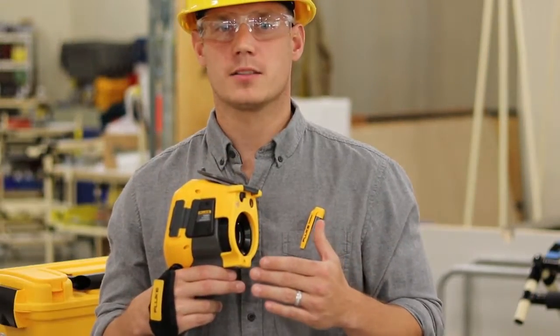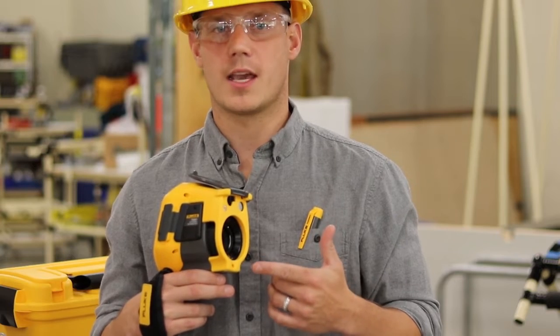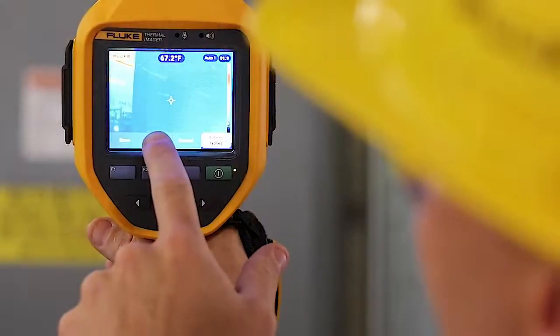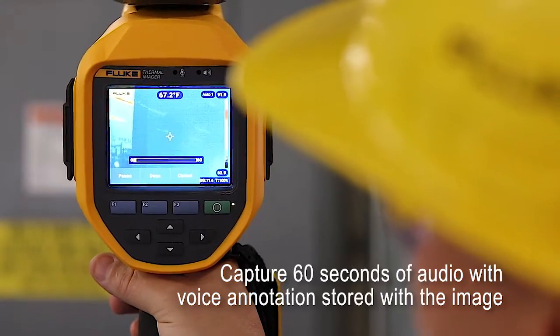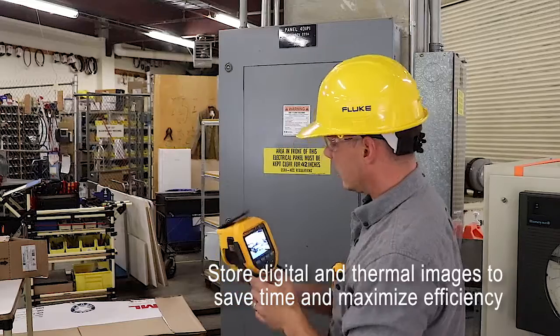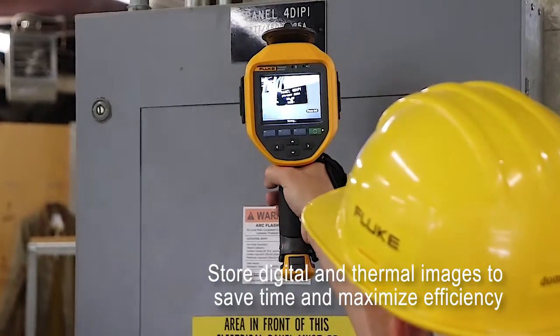With the TI-300 Plus, you can ditch the clipboard and capture all the information you need right on the camera using IR photo notes and voice annotation. Voice annotation allows you to capture up to 60 seconds of audio right on board the camera that also gets saved along with the image. IR photo notes are digital images that get saved along with your thermal images to help you remember what it is that you were looking at.